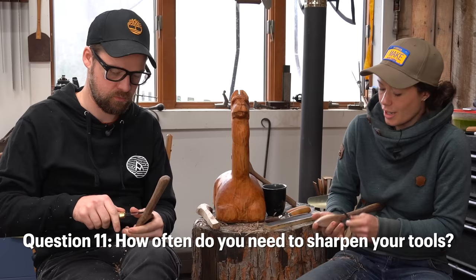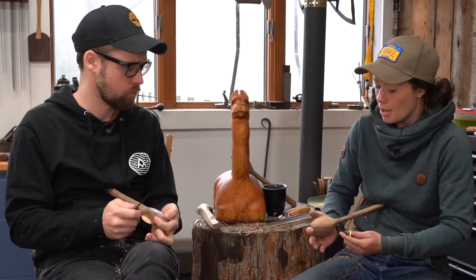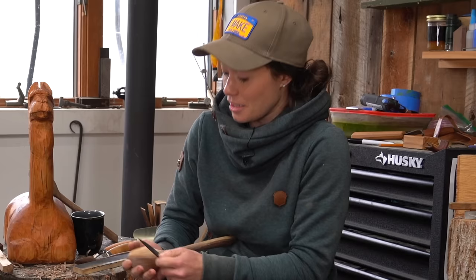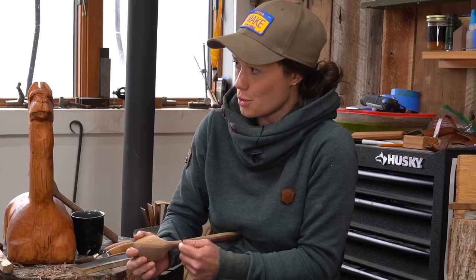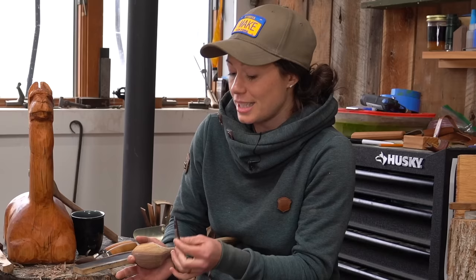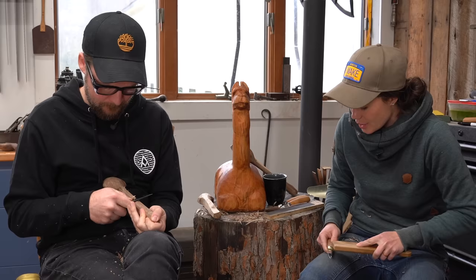How often do you sharpen your tools in spoon carving? A good rule of thumb is that the sharper they are, the safer they are. I know that's counterintuitive, but anytime we're using a dull tool we have to exert a whole lot more force, and force is an opportunity for accidents to happen. Because if you're pulling really hard, you don't have control anymore. A good rule of thumb is about every 15 minutes that the knife is touching wood, stop and give it a quick touch up. Sharpening every 15 minutes does probably seem really excessive, but there's a huge benefit because as long as you're sharpening regularly, you only have to do a quick touch up instead of a full sharpening job.